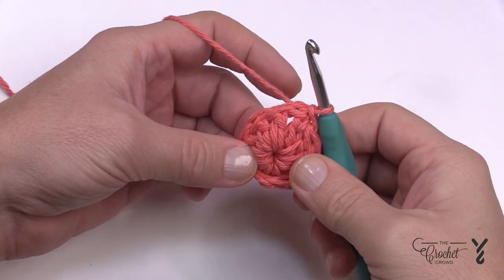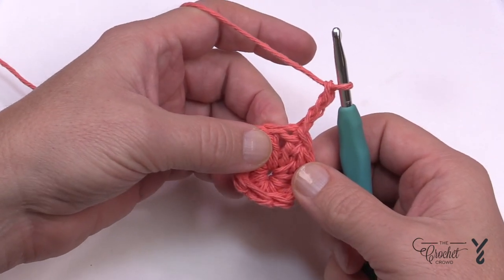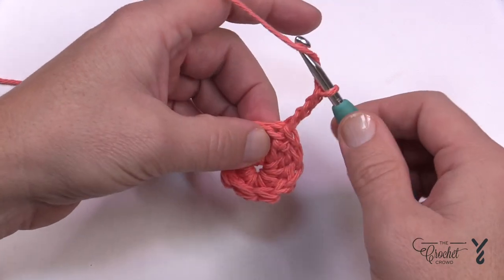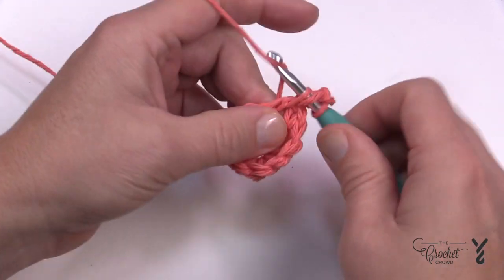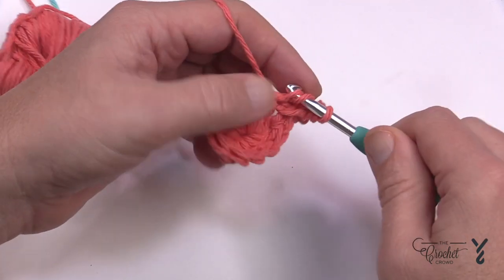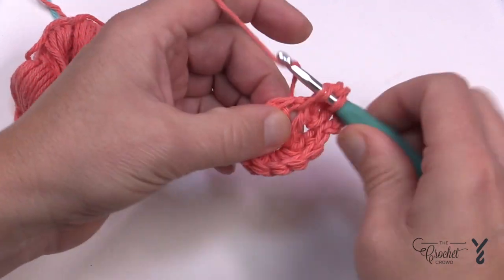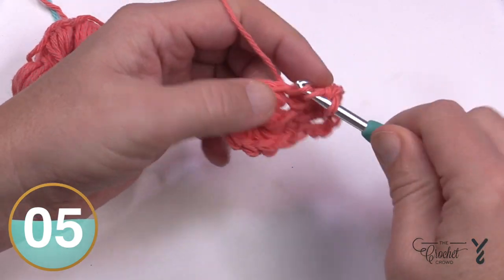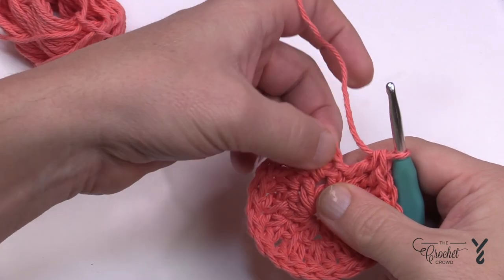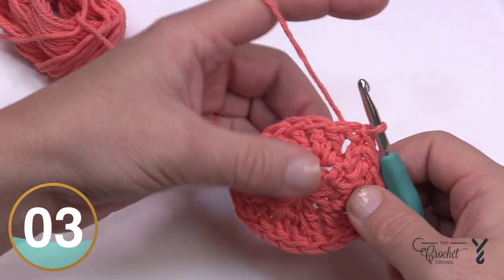Let's start round number two — I've never seen a circle start this way before, so this is new for me. Chain a total of three — that's your first double crochet. The next double crochet is going to go into the space between the posts, so just yarn over and double crochet in between the space. The next stitch is a double crochet right on top of the double crochet, and the next is in the space between. Do this all the way around — you'll have a total count of 20 double crochets. Slip stitch to the top of the chain three to conclude round number two.